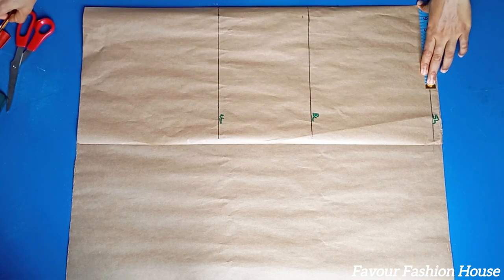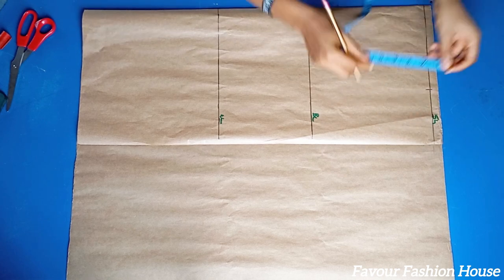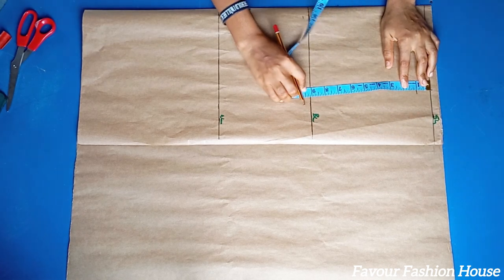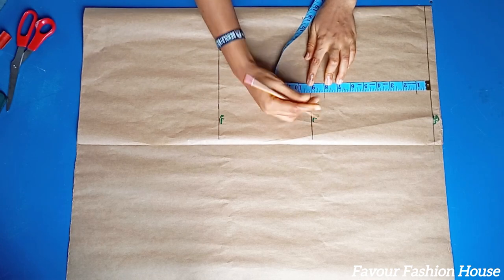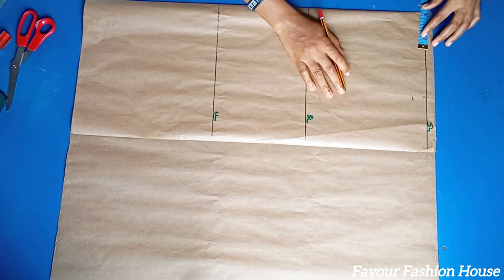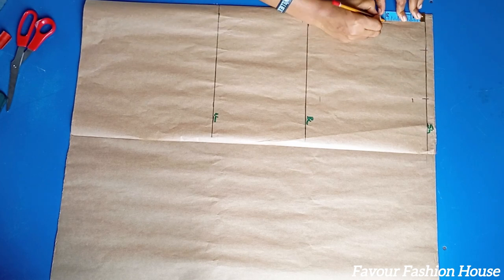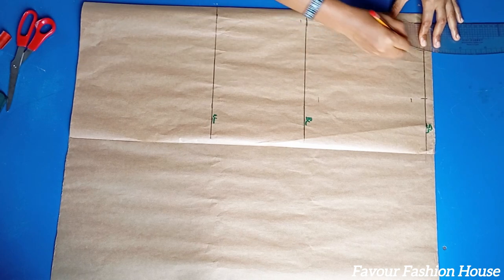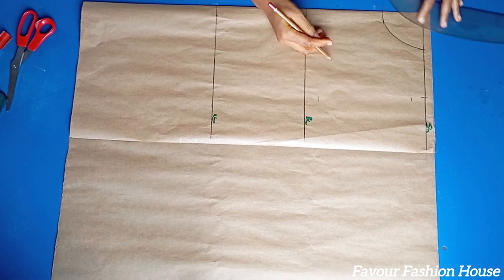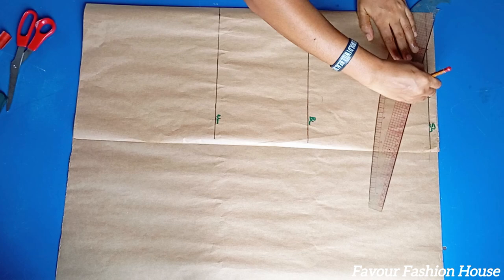My shoulder measurement is 14 divided by 2, which is 7 inches. I mark the 7 inches and come down by one inch for the shoulder slope. For the armhole measurement, divide your bust by 6 and add an extra 1.5 inch allowance. The neck width I use is 3 inches and the neck depth I use is 3 inches. We are still going to cut this out — I'm just creating a basic bodice pattern. Now I'm connecting the shoulder slope together.